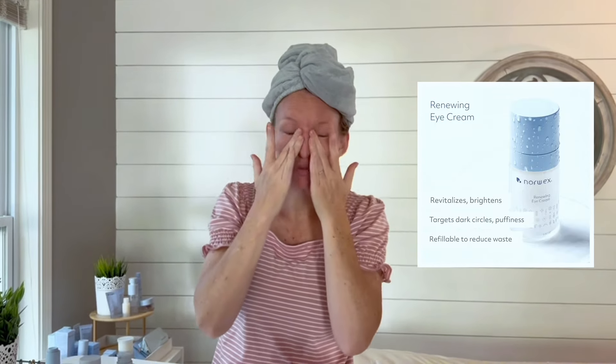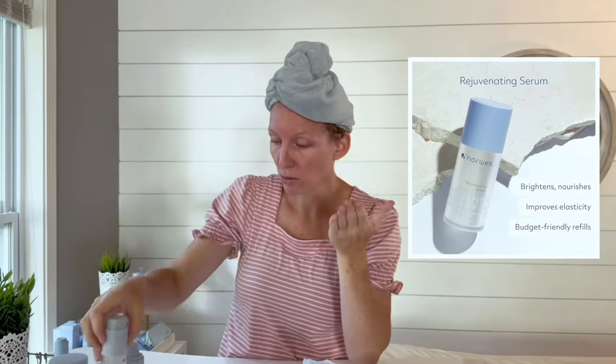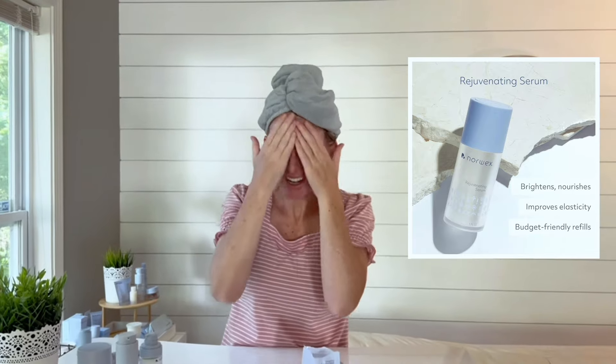It can go all over your eyes, everywhere. I have some leftover, so I put it on my forehead wrinkles while I'm at it. It's amazing. Then I'm going to use two pumps of our serum. This stuff is absolutely hydrating, absolutely amazing. I do two pumps and I put it on my face and my neck. It hydrates like no other serum I've ever used. I've used a lot of other competitors and they've sat on top of my skin. This one sinks in and I love that.